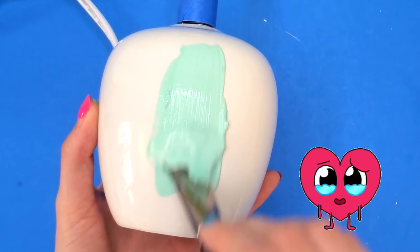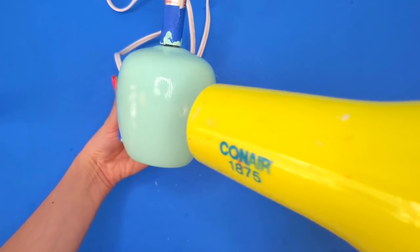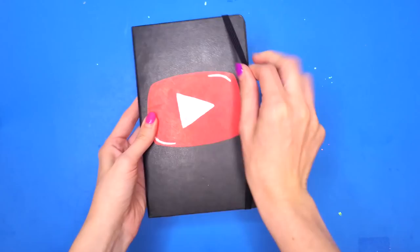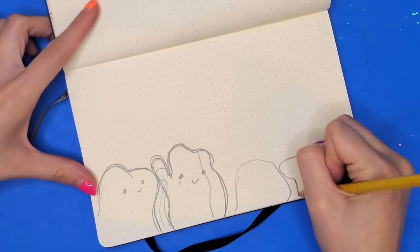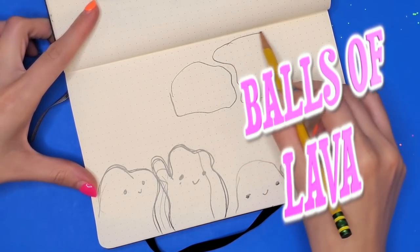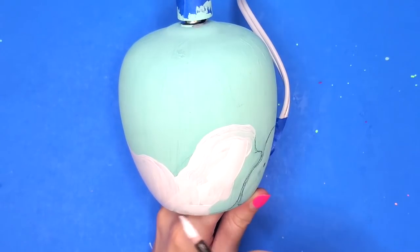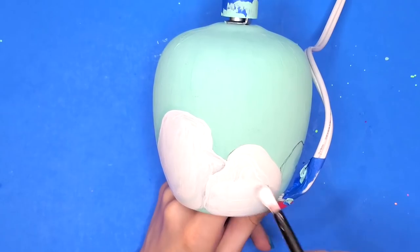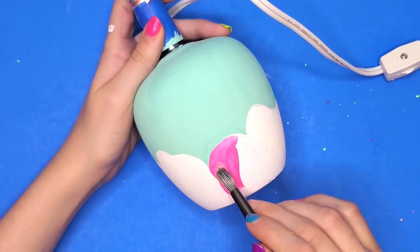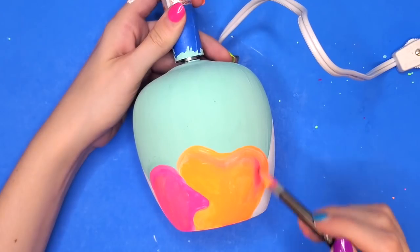Now let's move on to the bottom of the lamp. I painted the whole lamp blue first. Then I took out my planning sketchbook to come up with an idea — I'm a big fan of derpy faces, so I thought it would be funny to have little balls of lava poking each other. I sketched these characters on the bottom of the lamp and painted white on each area so that the neon transparent paint would really shine through brightly.